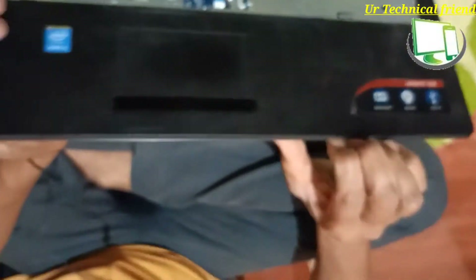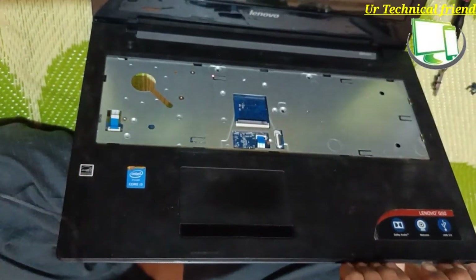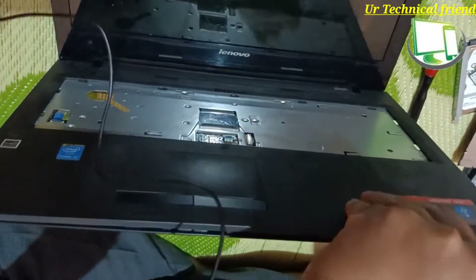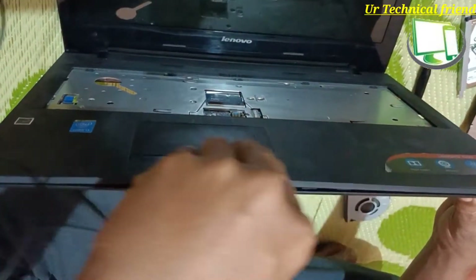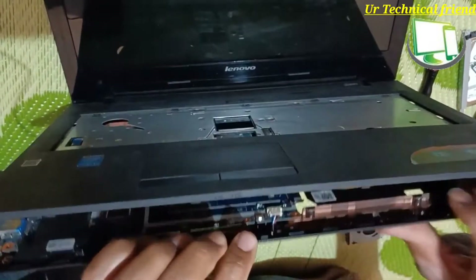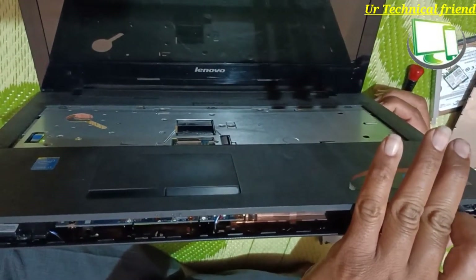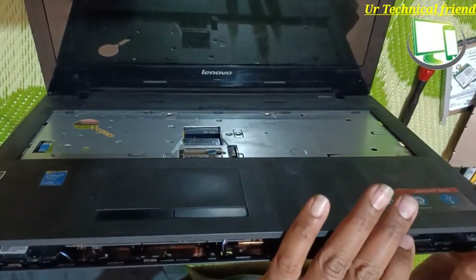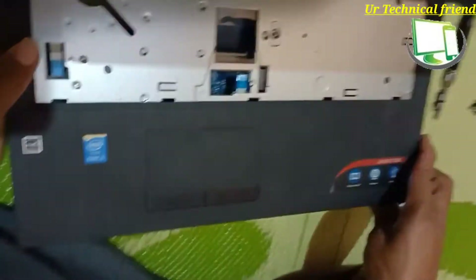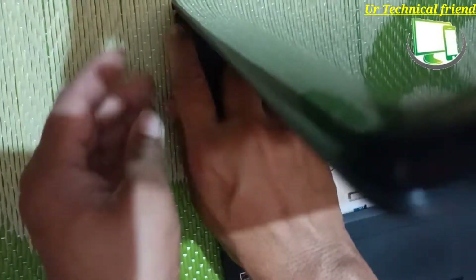Open the palm rest and the keyboard panel carefully, because there are so many locks on it. If the locks are broken, it won't stick properly again.